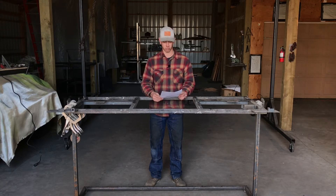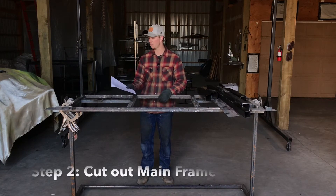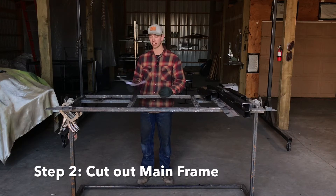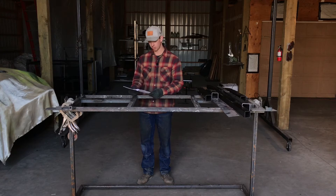Once you have the material, we can move on to cutting the pieces out. Once you get all your materials together, the second thing you're going to need to do is cut out your mainframe for your rack. It's going to be the second thing on your blueprint after the material list.